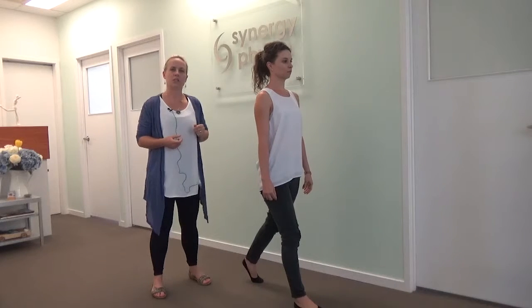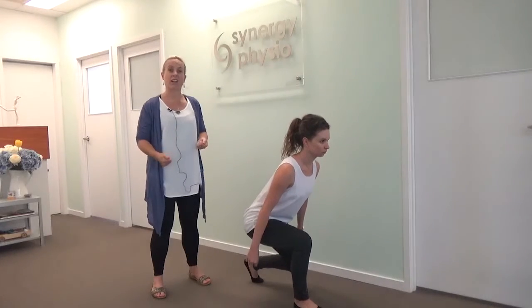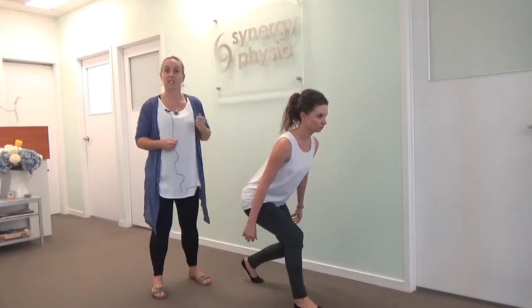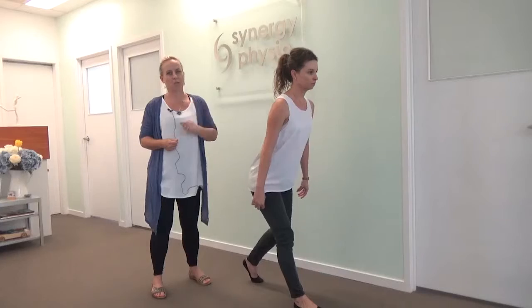So to target the gluteals, what you need to do is fold the trunk forward, stick your bottom out a little bit, press through the front heel, and you'll start to bias the glute, which means that muscle will kick in and start to participate in your walking lunge. So that little fold at the trunk can just help your hip muscles work.